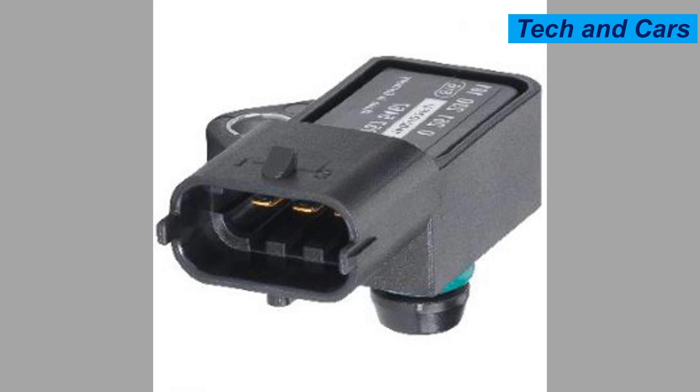What causes an engine MAP sensor to fail? There are several potential causes for the failure of an engine MAP sensor.